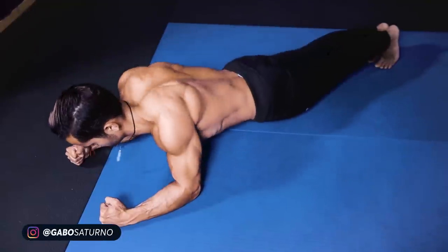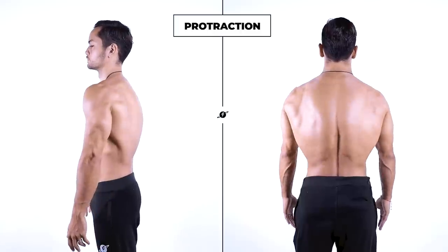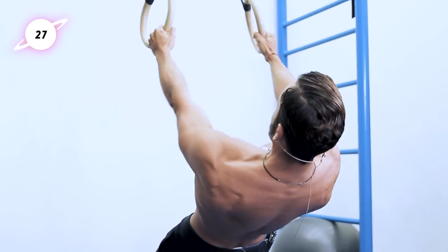What is up guys, welcome back to another video. As requested by many of you, today we'll be working on one of the most important aspects of bodyweight training, and that is scapula stability. We'll be going over the basic scapula movements, the most useful exercises for calisthenics purposes, and we'll put it all together into a full workout that you can follow along with me.